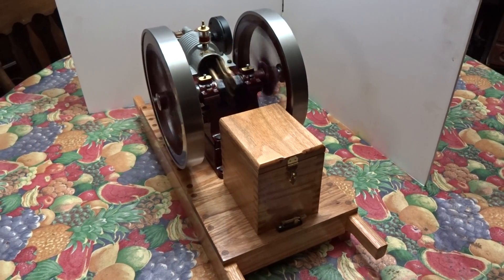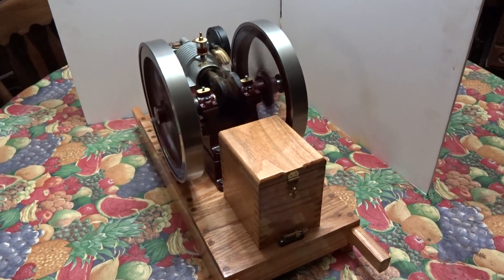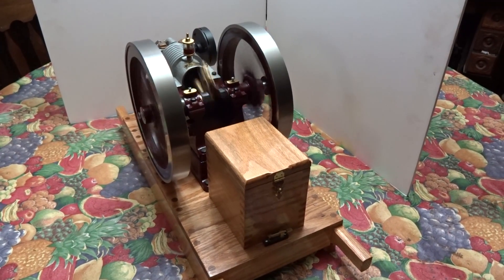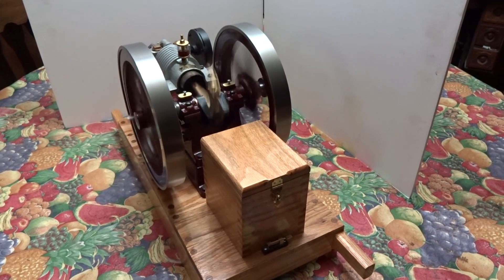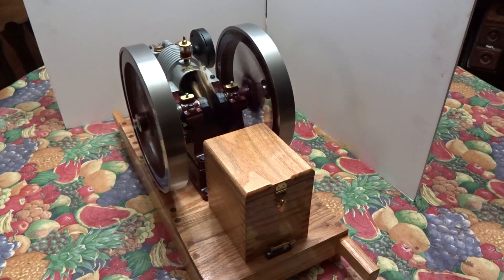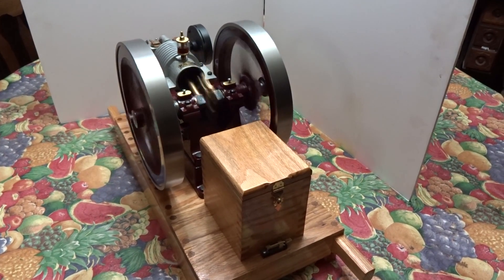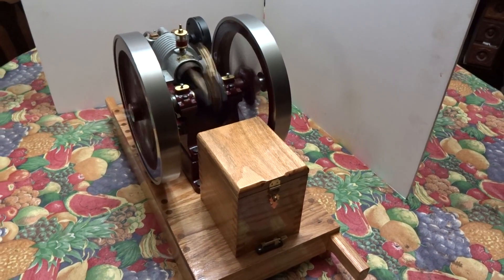This is a quarter-scale air-cooled domestic hit-and-miss engine built by Ellis Smith. This is the second one of his engines I've purchased. I don't believe you can find a better quality built engine, especially for the price. I picked this up at the Cool Springs PA engine show just a couple weeks ago. It's a side shaft engine.